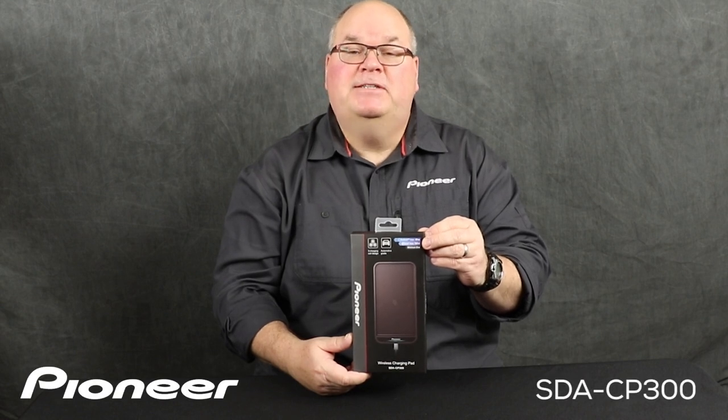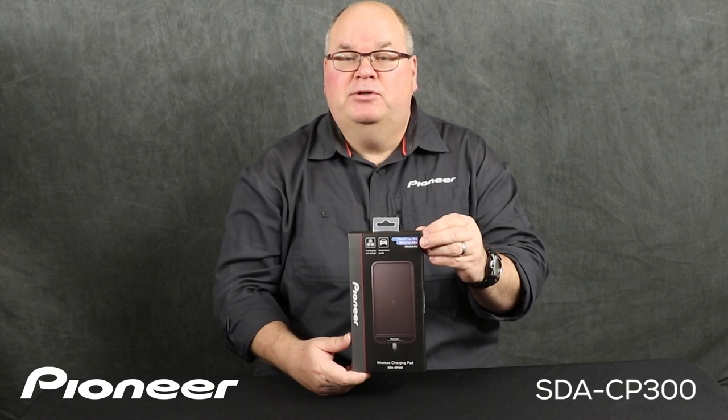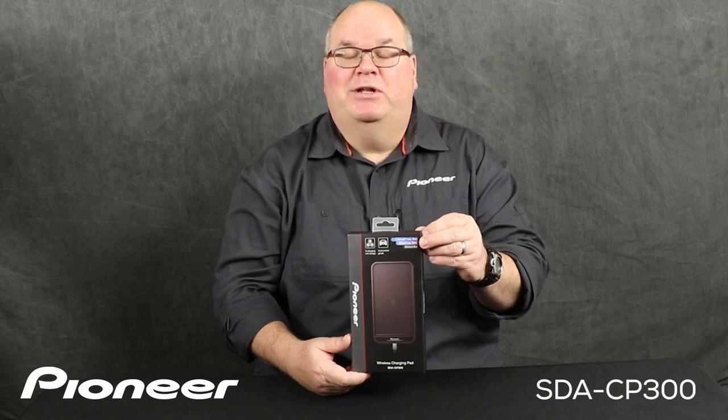This is Pioneer's SDA CP300. This is a wireless charging pad for your cell phone. Let's take a look and see what's in the box.